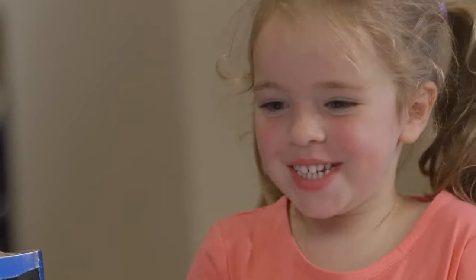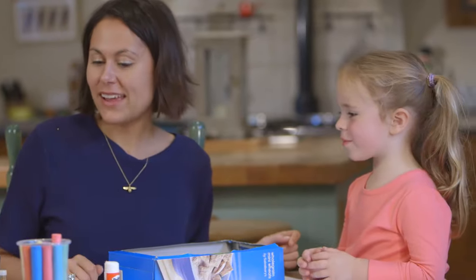OK. So, have we finished? What do we need? Fish. We need some fish, don't we? Shall we start with an orange fish like Goldie?